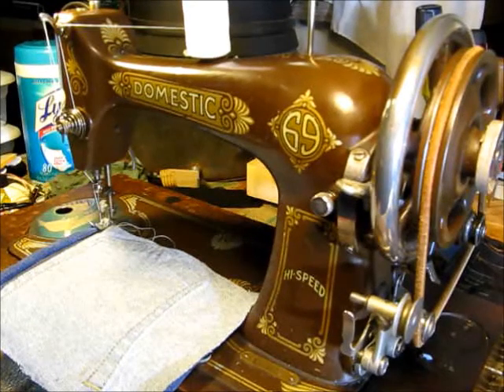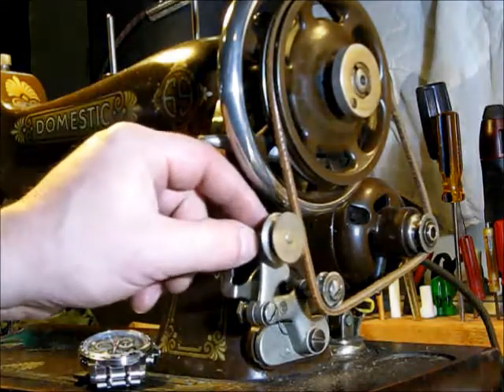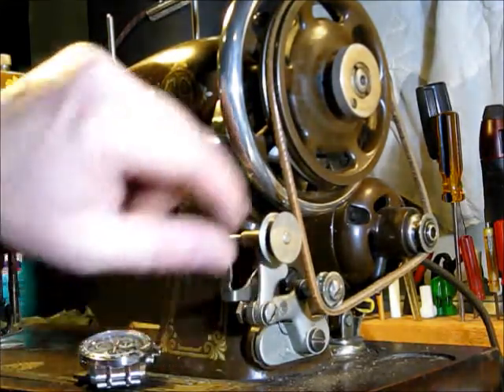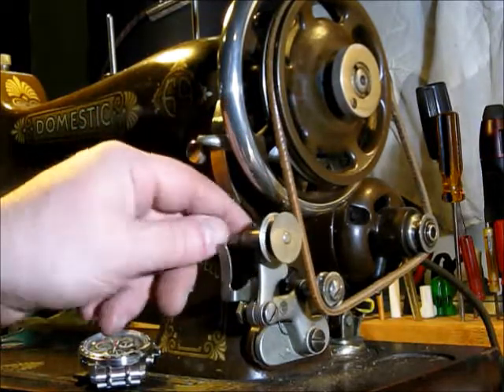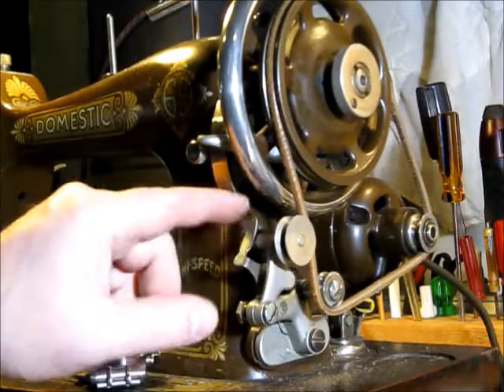Welcome again. This is John and I have a Domestic 69 High Speed. I got a new motor from a gentleman online that contacted me. The motor I had was missing a brush, so there was no way for me to see how this thing would run. Somebody contacted me and said he had a motor and a few extra pieces, such as the bobbin winder here. Mine was missing the main part of the bobbin winder, and so now I have a functioning bobbin winder also.